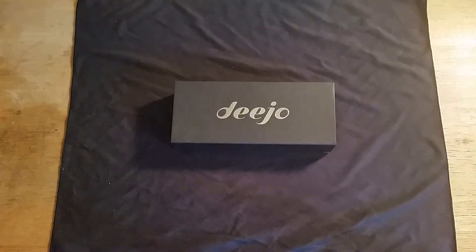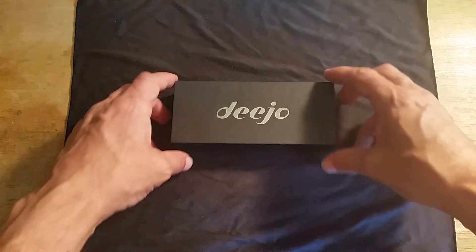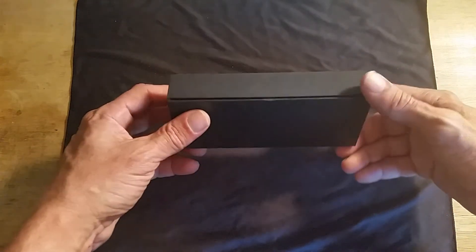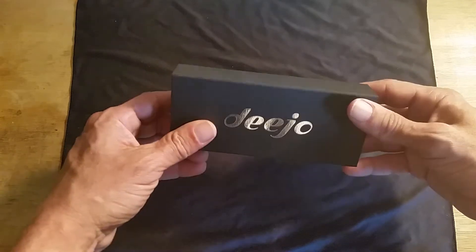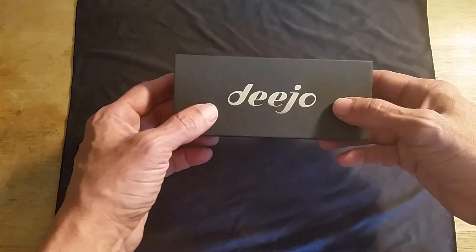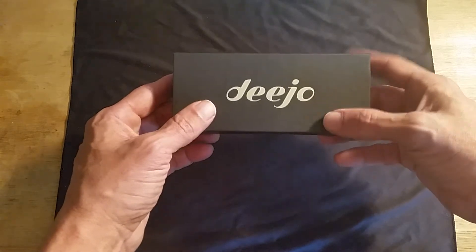Hello, it's Stylecon coming at you with another video. Today is going to be a product review slash overlook. I just received this from a company called DJO — they're out of France. They actually sent this to me for free to do a review on. I appreciate it, gentlemen. For those interested in their knives, it's just djo.com.